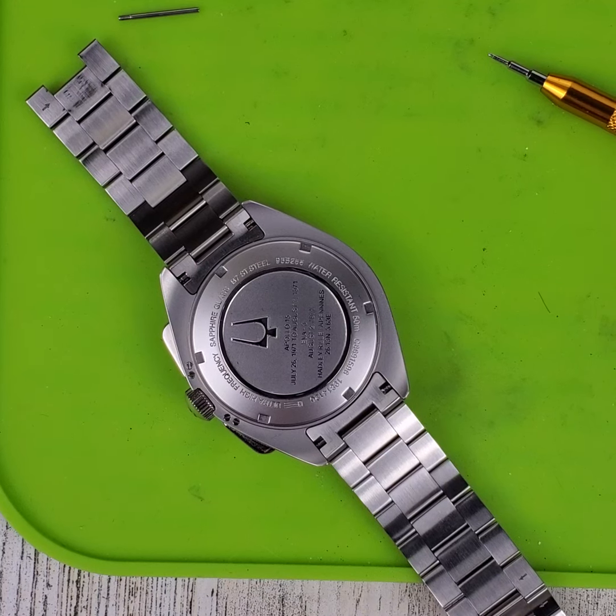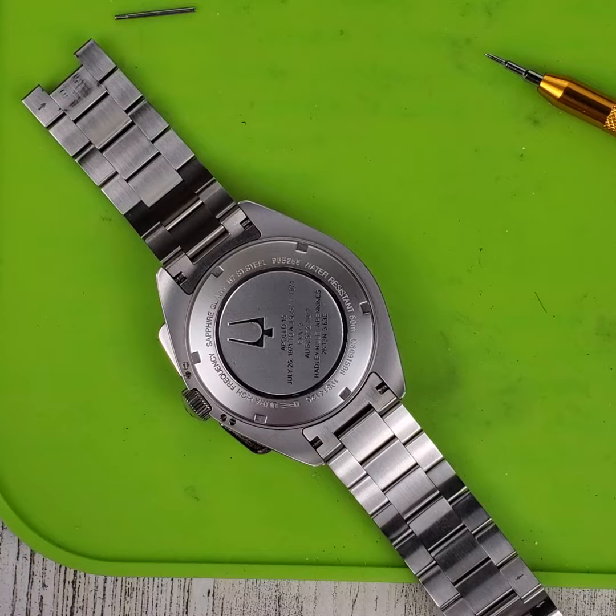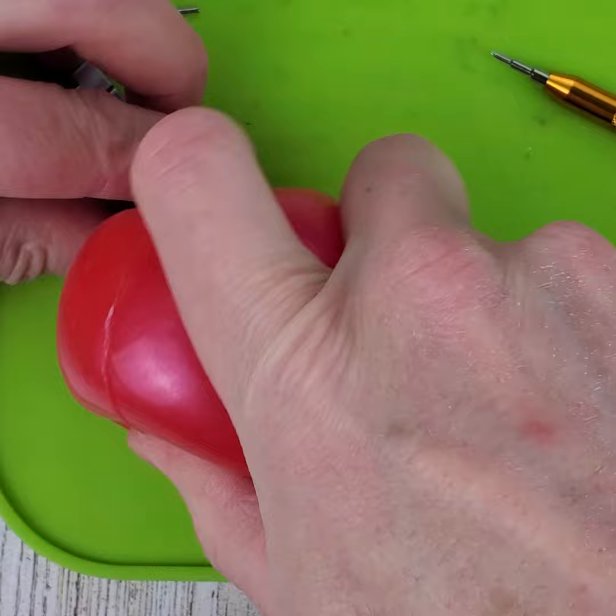All right, let's explore this watch. I had to loosen the case back with this — quite a bit of torque on this thing — and now we're using this little red ball here to take it off the rest of the way.